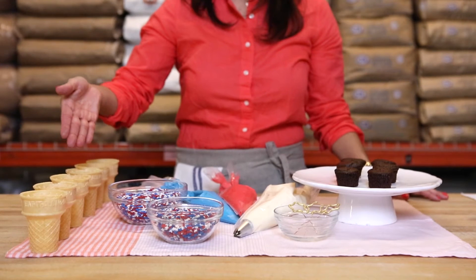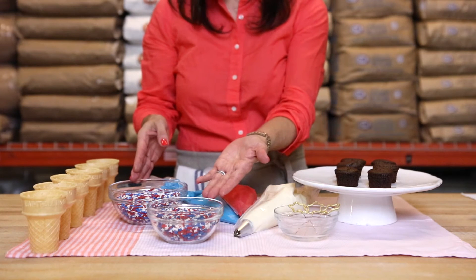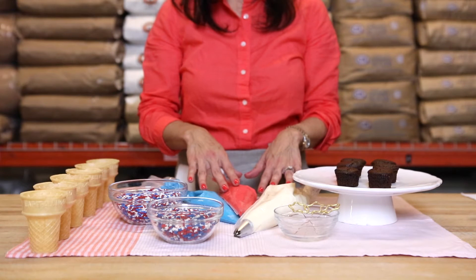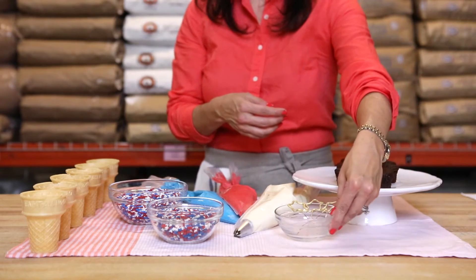What you will need for Kara's Cupcakes Ice Cream Cones: six sugar ice cream cones with a flat bottom, festive candy red, white, and blue sprinkles or any candy you like, a piping bag filled with vanilla frosting in red, white, and blue, twelve mini cupcakes to make six ice cream cones, and six sparkler candles.